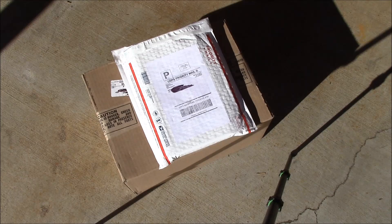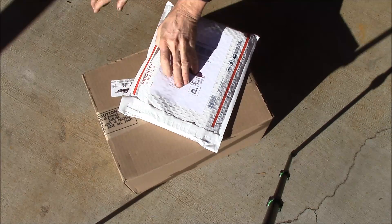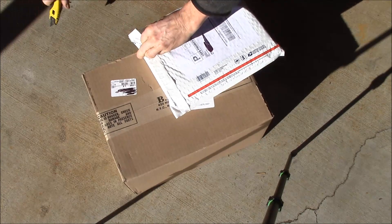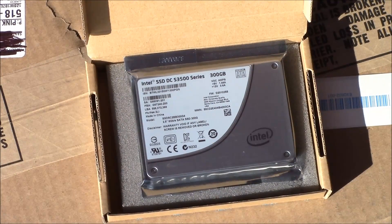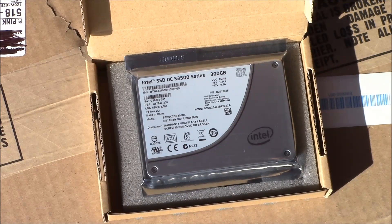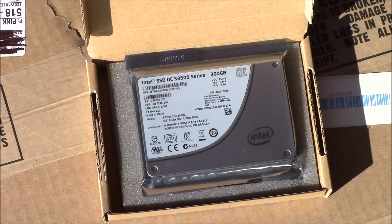Good morning YouTube, time for another post bag. This package came from Amazon - it's the Samsung S3500 series, which is the enterprise version of their solid-state disk. This is a 300 gigabyte version and I've got two of those, and I need somewhere to put them, so I'll show you what's in the other box.